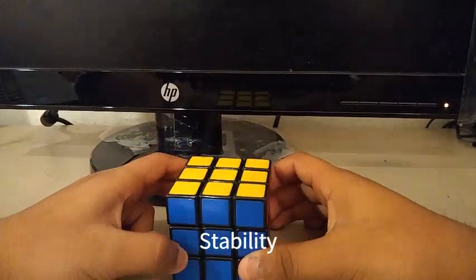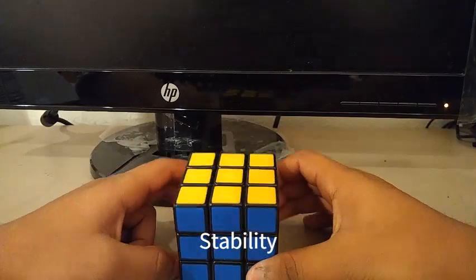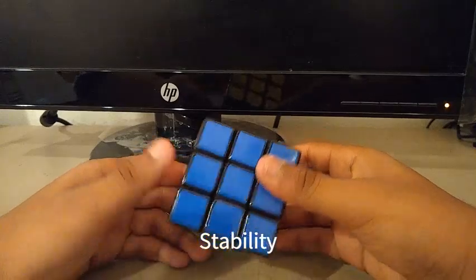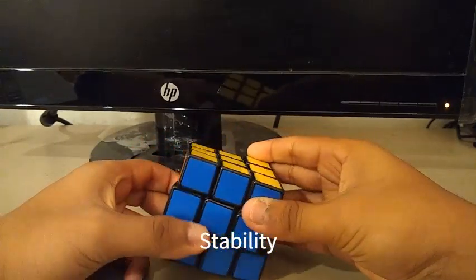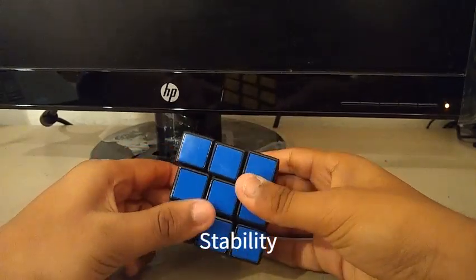For stability, when I first got this cube, the cube was pretty stable. But as of now, the cube isn't really stable. It lost some of its stability, as you can see here — it doesn't even look like a cube anymore.